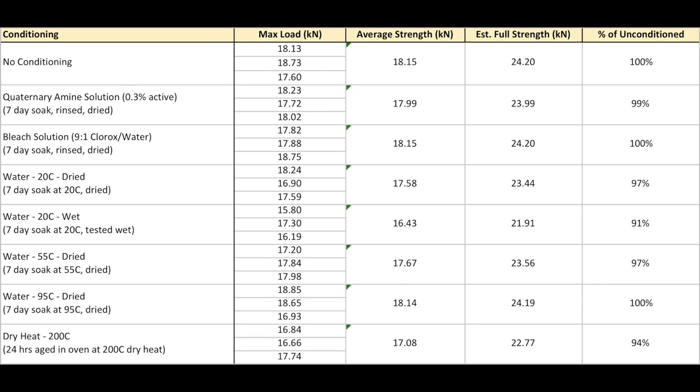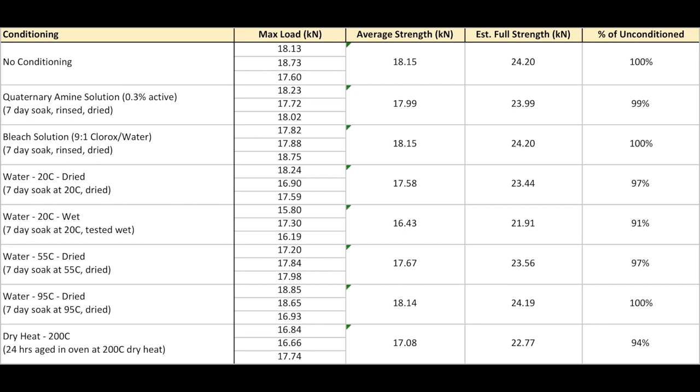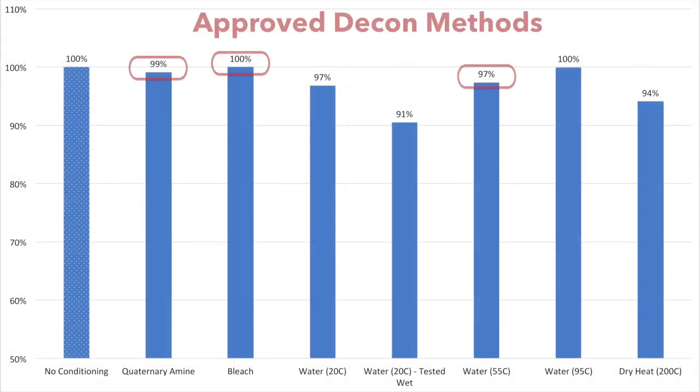The results are shown here and they reflect the same results seen in the Forest Service report regarding exposure to hot water. In fact, none of the approved decon methods — including quats, bleach, or hot water — had any significant effect on the strength. The hot water caused the dye and the red tracer to stain the rest of the rope pink, but it didn't change the strength.